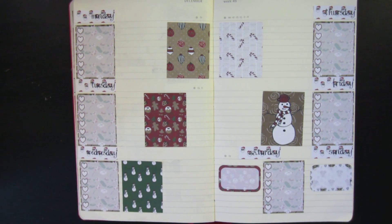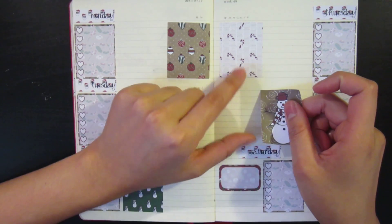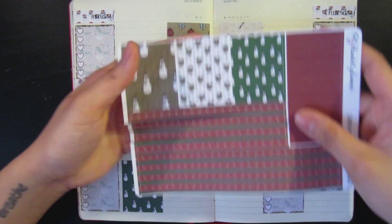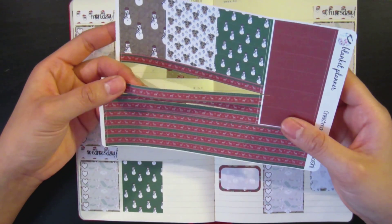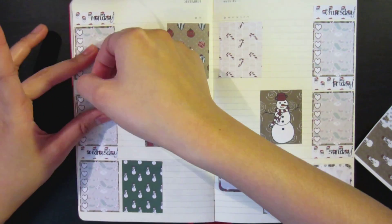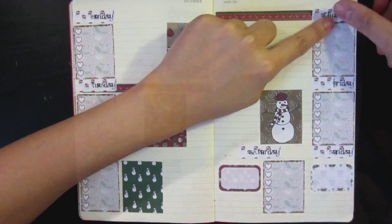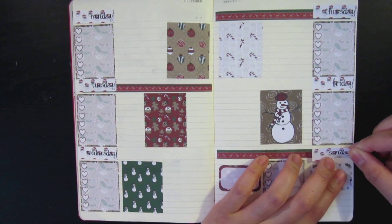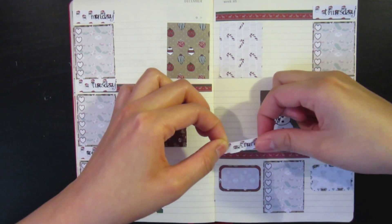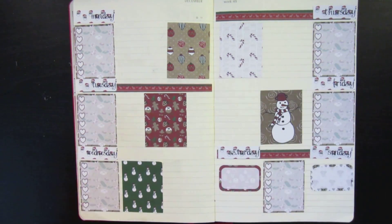Now that I've laid this all down, I realized this guy is crooked, and I didn't put the washi piece down — the whole reason I cut it was so I could put it down. Maybe I can still put it down. I'll put Saturday on this side since it's being covered anyway.